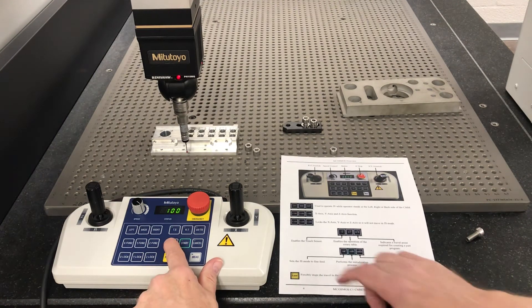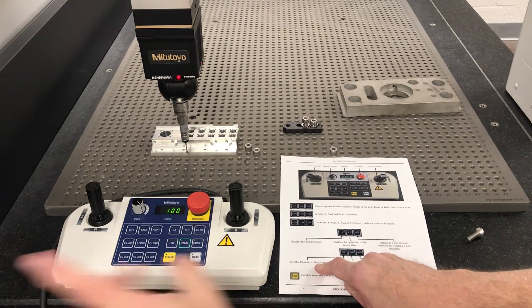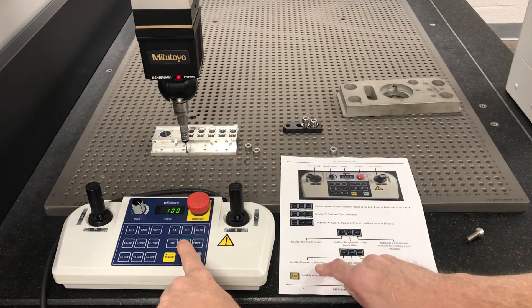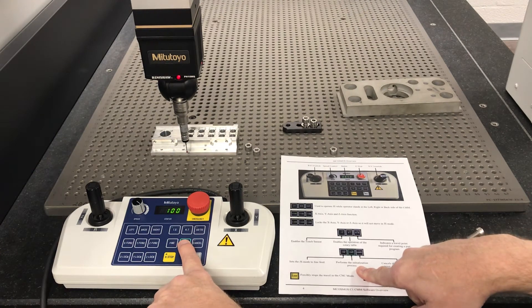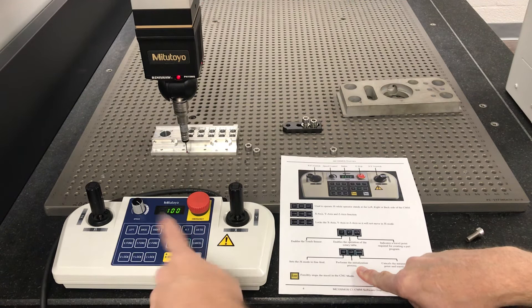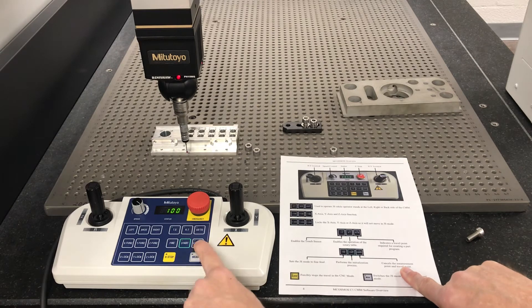Fine sets the joystick mode to fine feed. Generally we'll change it in the program. Start is the button that initializes it — in the next video there will be a startup procedure and I'll show you what that button's for. Cancel cancels the measure point and the travel point.